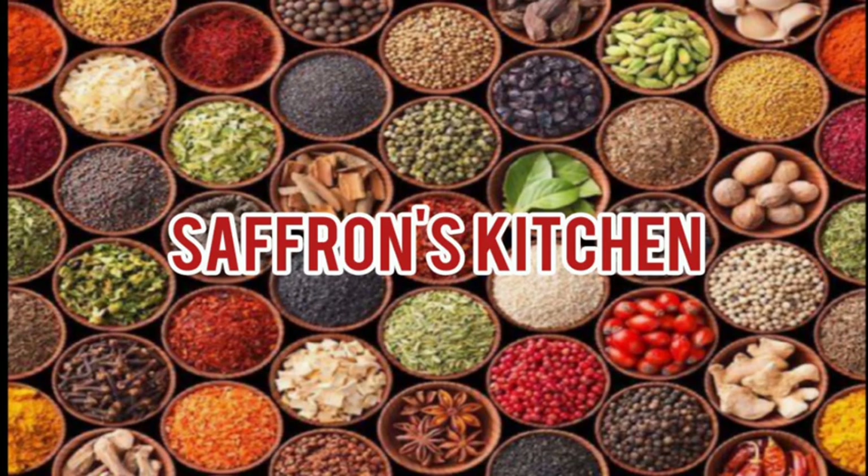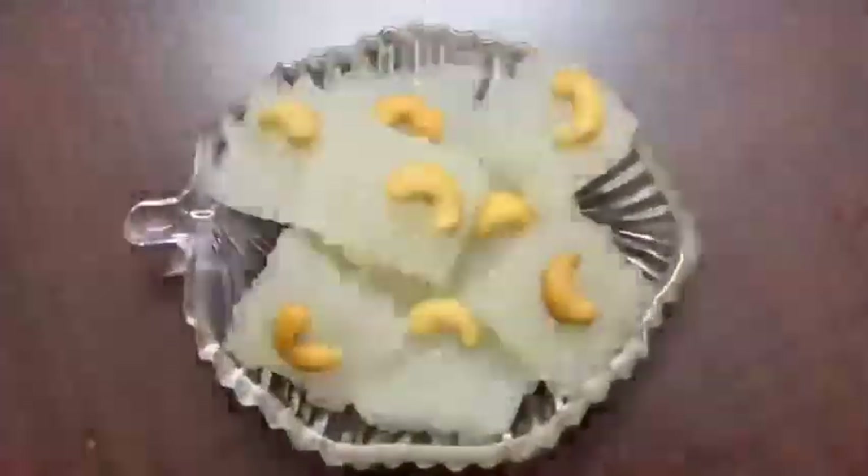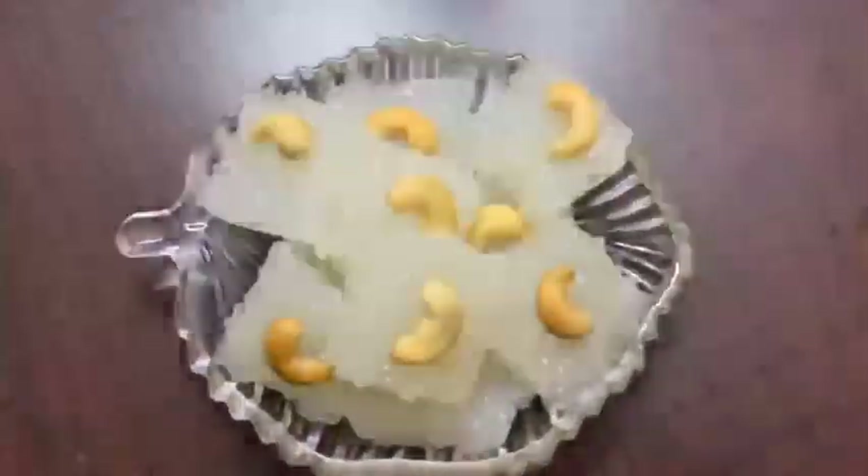Hi Friends! Welcome to Saffron's Kitchen. This recipe is called Buffy Egg. This recipe will be done in 5 to 10 minutes.